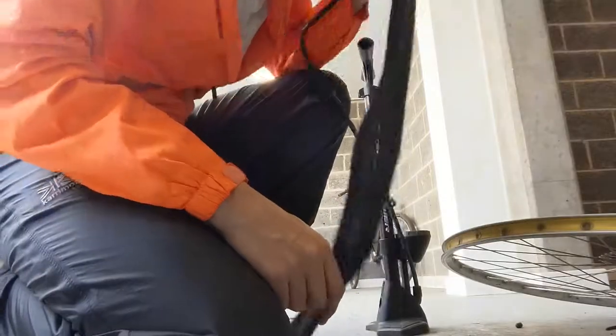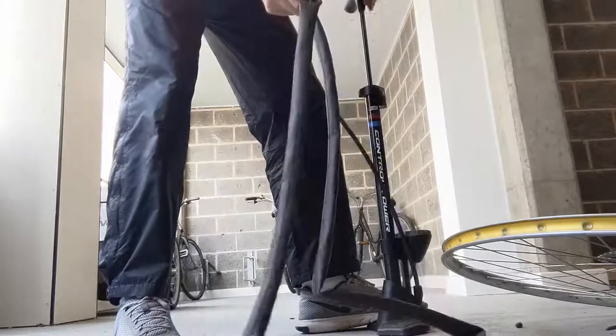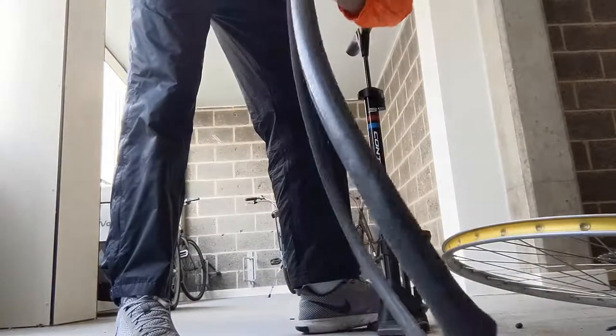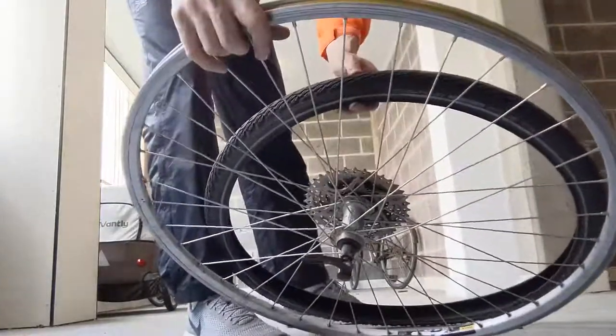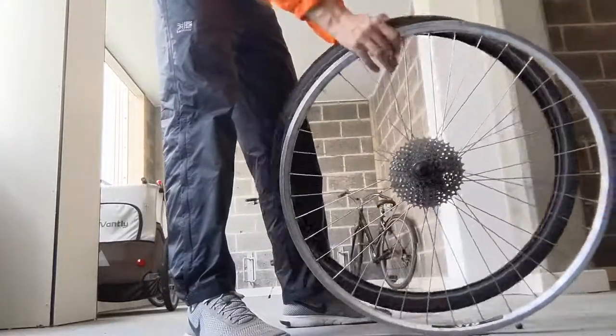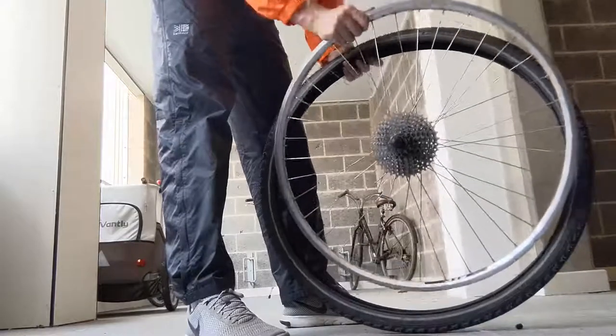First, inflate the new tube a little bit. On the road, of course, you have a portable pump — it's fundamental. You can't basically reach the correct pressure with a hand pump, but it can get you home. About the tire: check that the tread is in the correct location. For the back wheel, you have to align it with the sprockets. Then put it inside.